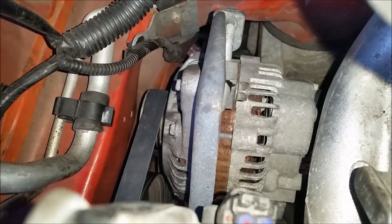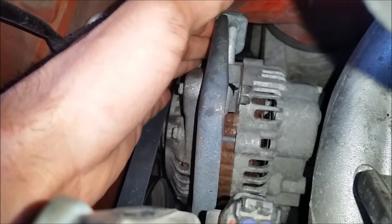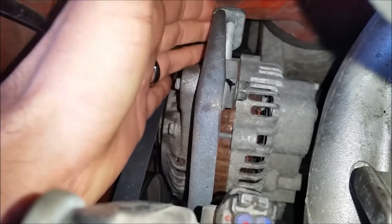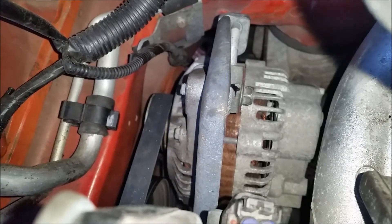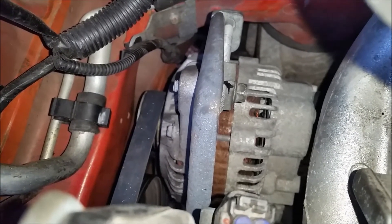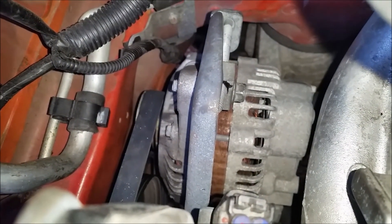Once you've got the belt fitted, you need to re-tension it. The way you do that is basically the reverse of removal. Tighten this bolt up — don't overtighten it. The belt doesn't need to be ridiculously tight, just relatively tight. The rule of thumb is on the longest span at the bottom, you want about a centimetre of deflection. Once you've got it right, tighten this bolt to lock it in place, then go back underneath and tighten up the 14mm bolt as well.